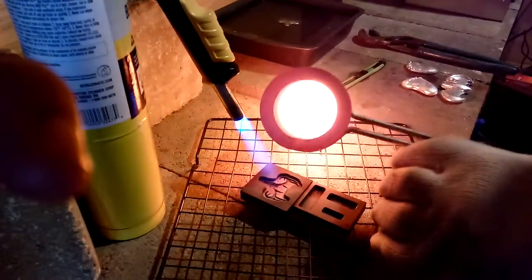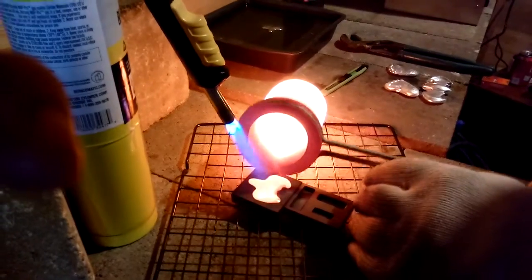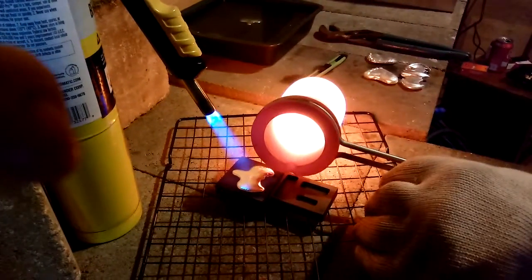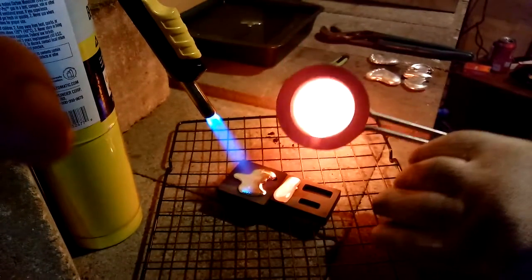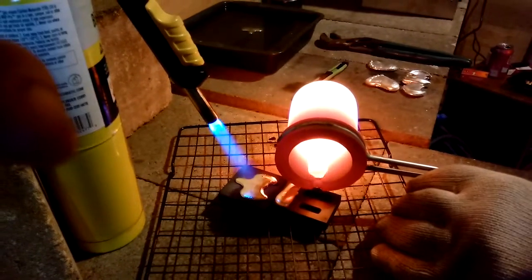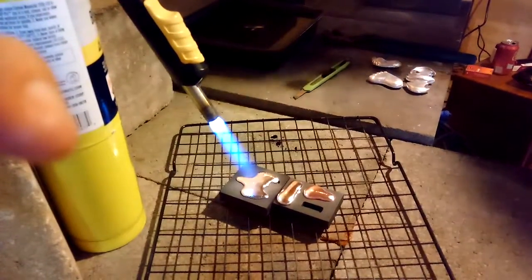Trying to get some good pours here. There's a good one — some of these one-ouncers. Those ones are going back in. Try again, another shot, see how it'll go.